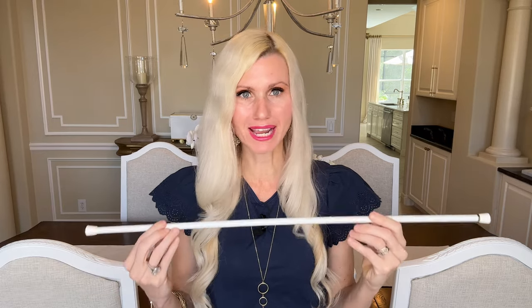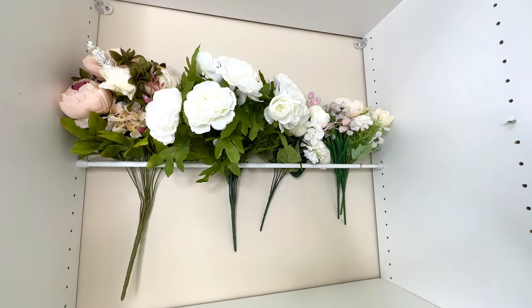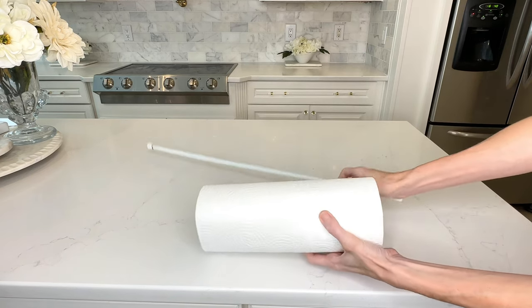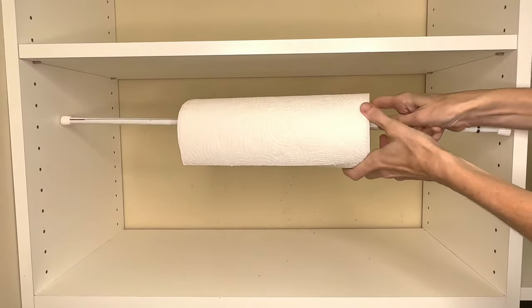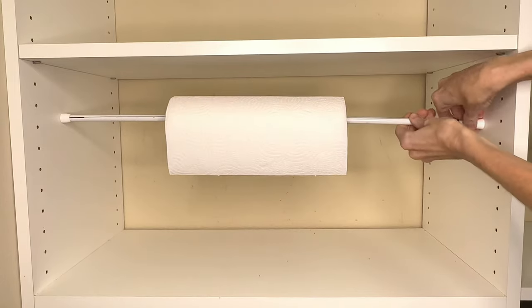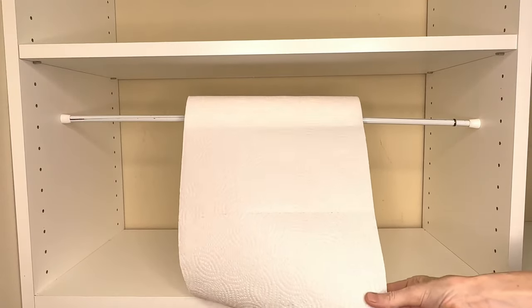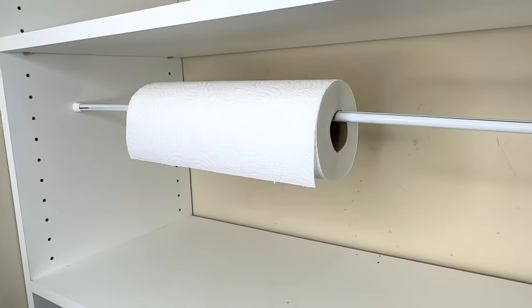I use tension rods in so many organization ideas around my house — they are so versatile. Here's one quick, easy idea to help you store your paper towels. All you need to do is grab your tension rod and slide the paper towel right onto it. I placed mine in the pantry, but this would also be a great temporary solution at a party outside, in the garage, in a crafting room closet, or even in the bathroom. So if you need a quick paper towel organization idea, tension rods will work for you.